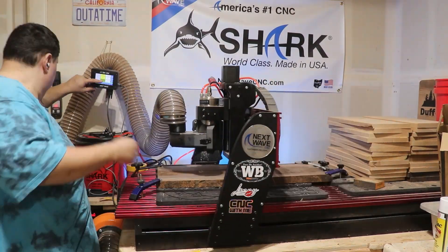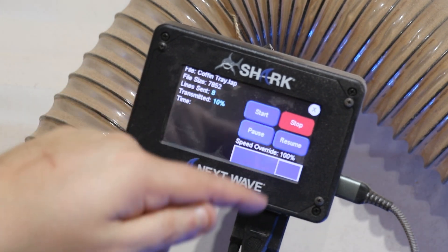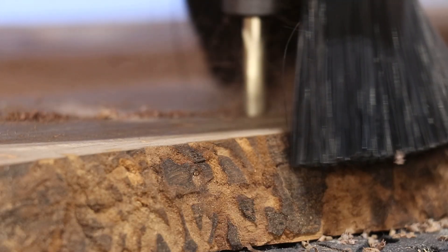Welcome back to Duffy Woodcraft. This week we're going to do two projects for your Halloween parties. They're simple and super easy on the CNC. First we're going to do a coffin shaped charcuterie board. This is a simple profile cut that will cut out on the CNC.